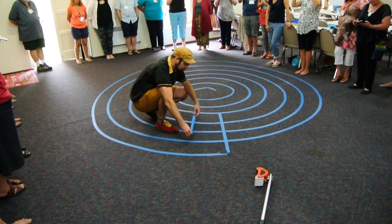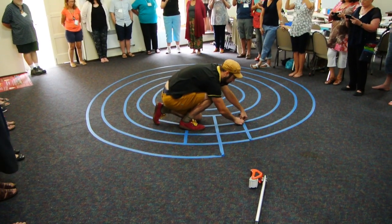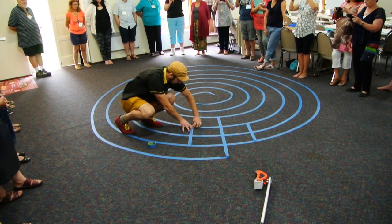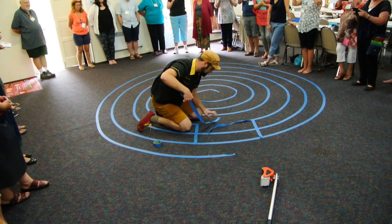And then you put another row of two here, and another row of two here. And then you open up. You can even pull that underneath — you can actually take this away.